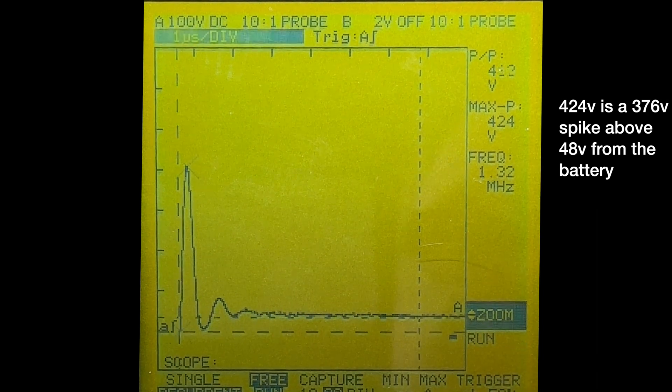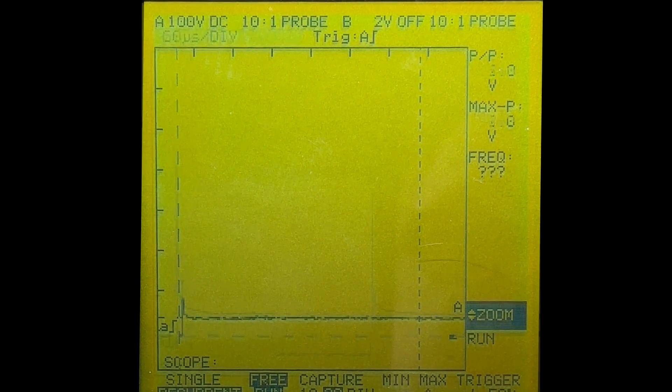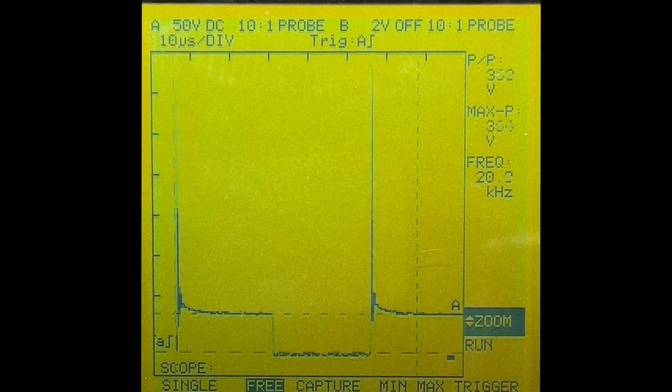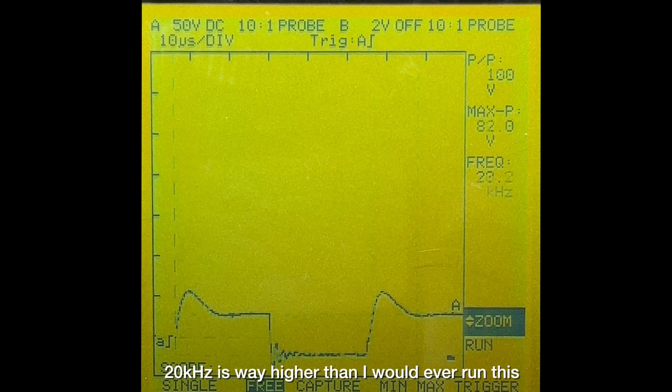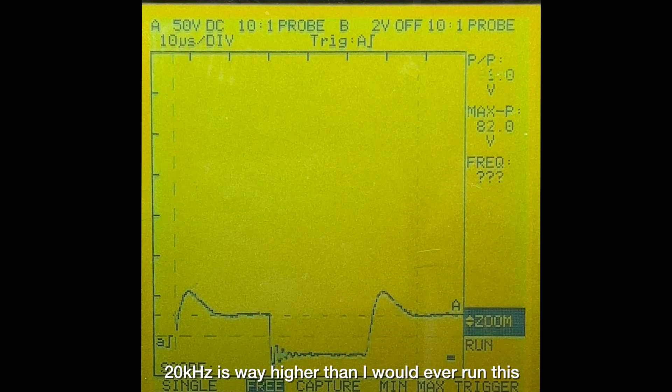The IGBT is only rated for 1200 volts, so I assume a spike above that would damage it. I was curious if the damping effect of the snubber had any effect on the shape of the square wave. At 20 kilohertz with 50% duty cycle — this is without the snubber, and this is with the snubber. Even though we're driving a purely resistive load, a snubber is still required to protect the IGBT.